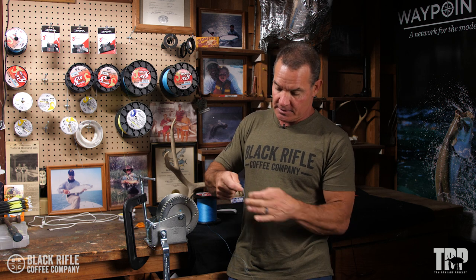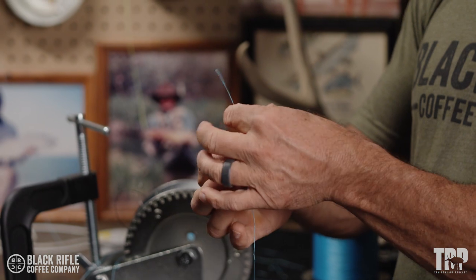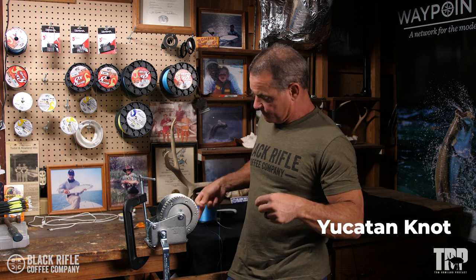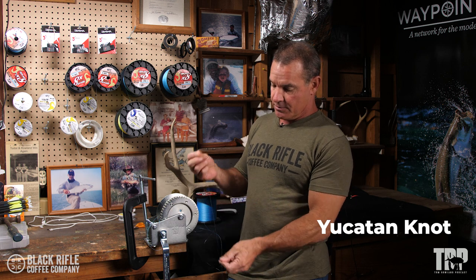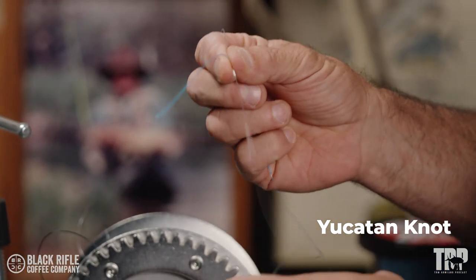Now we know that the bimini is 100%. So what we're going to do here — we're going to take our loop like that and hold it in our hand. We're going to take the 40-pound fluorocarbon and, kind of like a blood knot, we're going to cross them like an X.